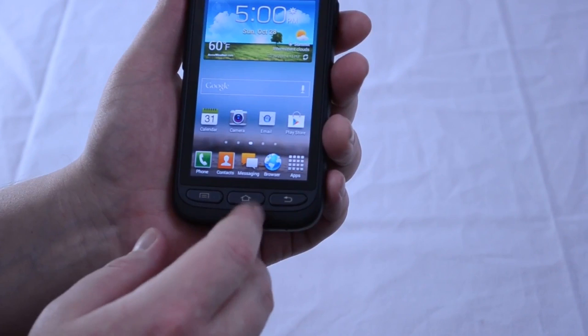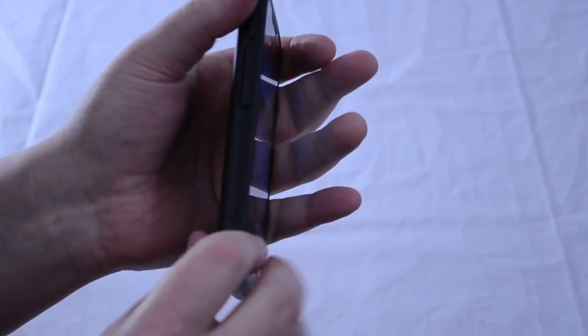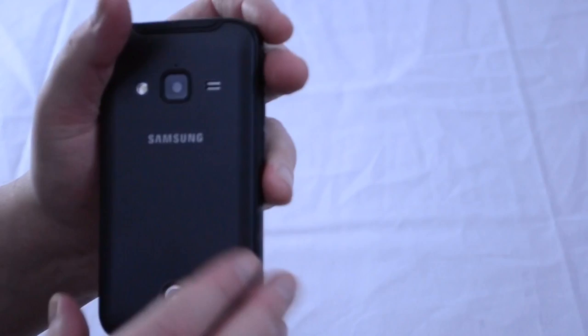On the front of the phone, we find hardware home, menu, and back buttons below the screen, and the 1.3 megapixel front-facing camera above it. On the left side, we see the volume rocker and a user-customizable button right above it. On top of the phone, there is a covered 3.5mm headphone jack, while the right side is where we'll find the power button.